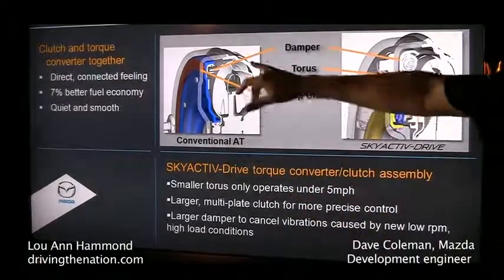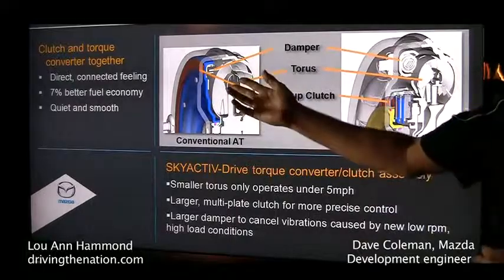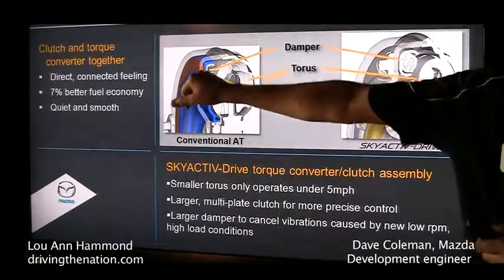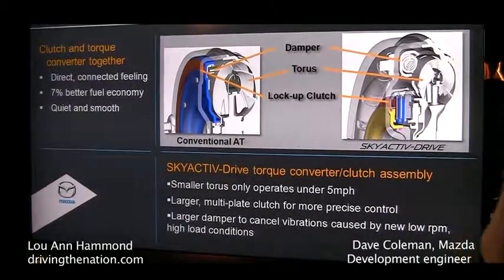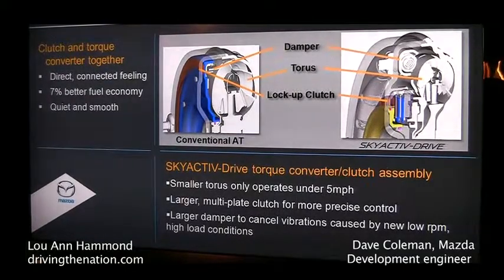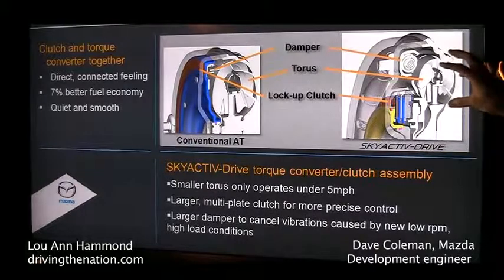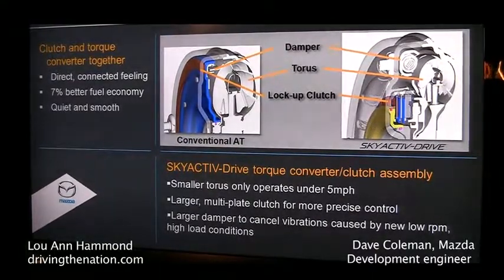This is a look at the cross-section of the torque converter in our old transmission. You see most of the space is full of torque converter, and then all we have is one little ring for a lock-up clutch — so when you get on the freeway, it locks the engine and transmission together. With the SkyActiv Drive transmission in the same footprint, we've made the torque converter itself much smaller, optimized for use in the 5-mile-per-hour range, and that's it.